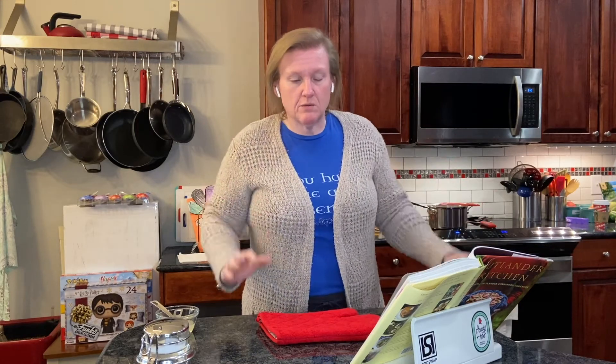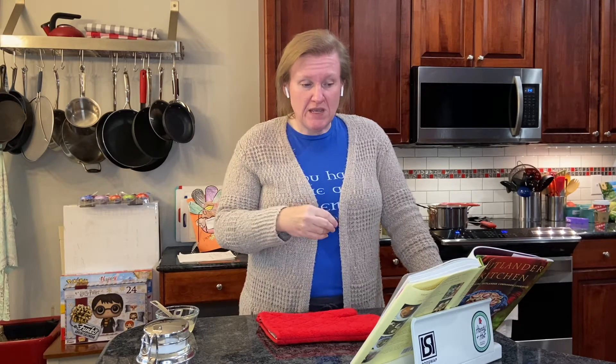It doesn't make a whole lot because it doesn't start with a huge amount of milk. Right now I have my milk - this is whole milk, just regular from the grocery store. It's not special raw or anything. It's just regular whole milk, heating up on the stove at medium heat.